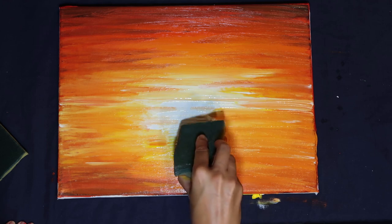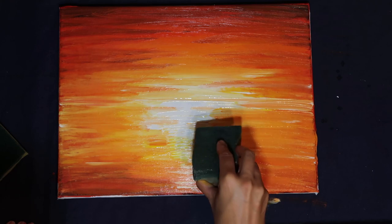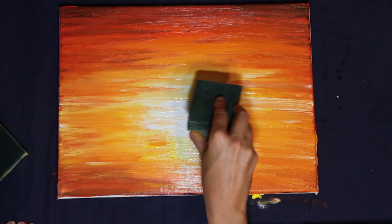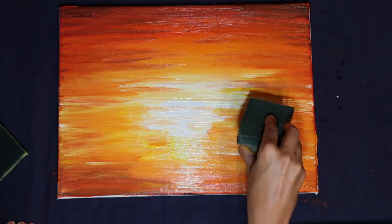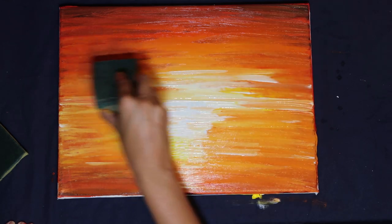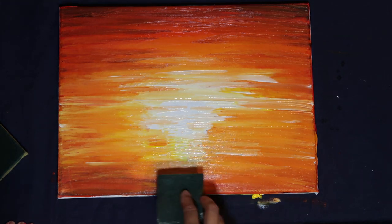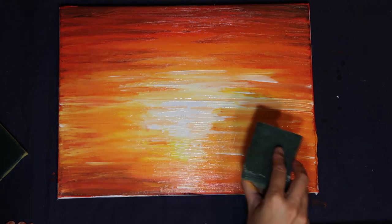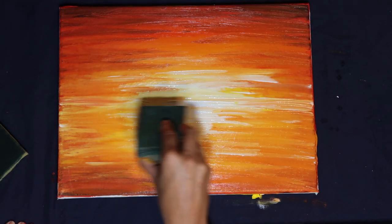I've just switched out the sponge so I can have a bit more control over the white. You can see I'm really being careful not to actually cover that white area over — if you go from the white outwards rather than the color inwards you're always going to ensure you've got a nice block section of white so that you get that really vivid sense of sunset reflection. I'm just working a little bit more white up into the sky and below the bottom of the ocean again, just to work those lines and those streaks through a little bit more.